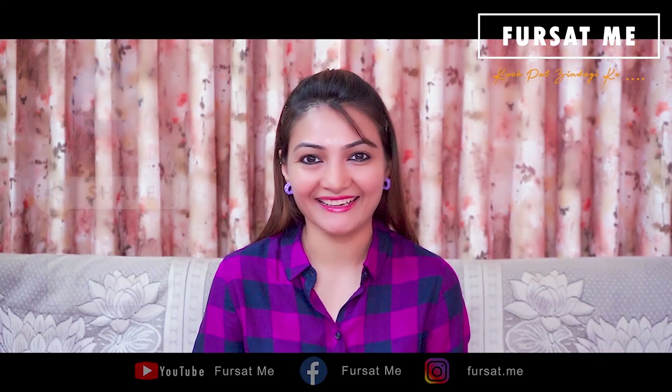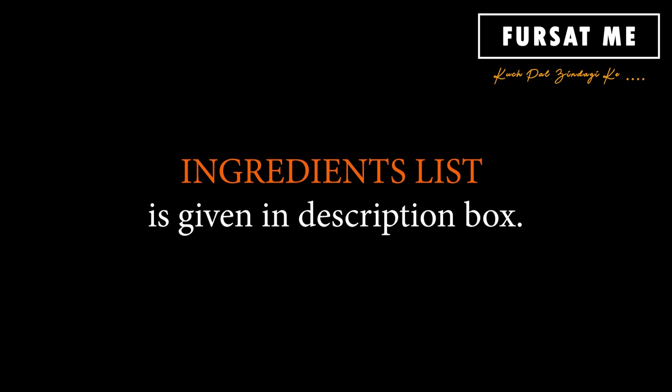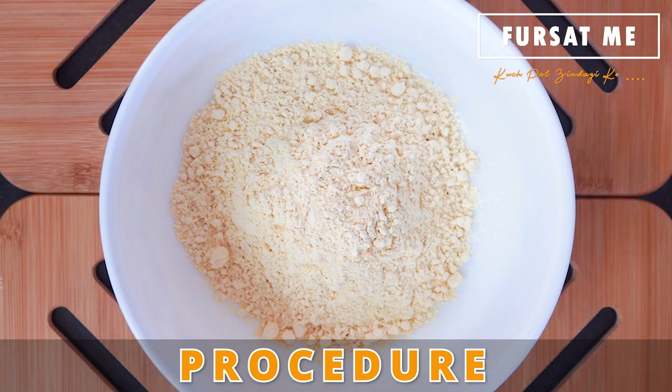Zindagi bahut ek khubsurat hai. Chalo, cheese pudla sandwich banana mate!